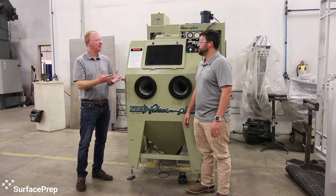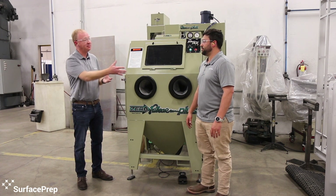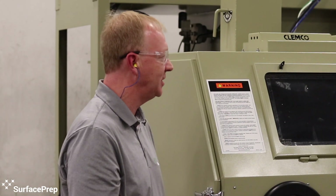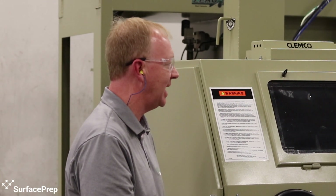Blasting is cannibalistic — the minute you start using it, it starts wearing itself out. The great part about this cabinet is the ease of maintenance and being able to get to those access points that are wear points on the cabinet. That's a really great feature to have.